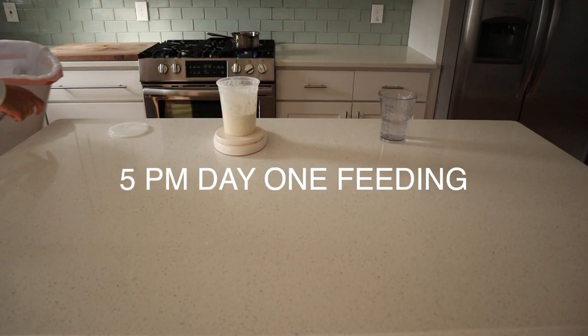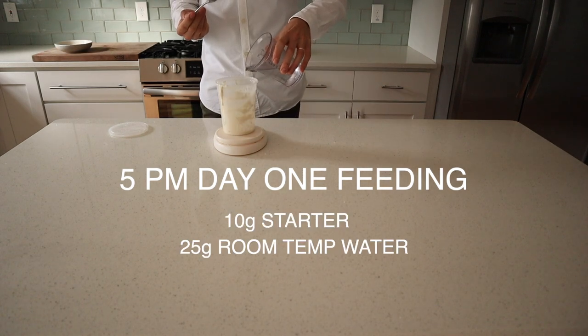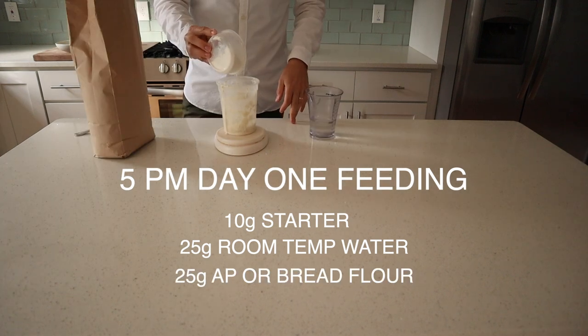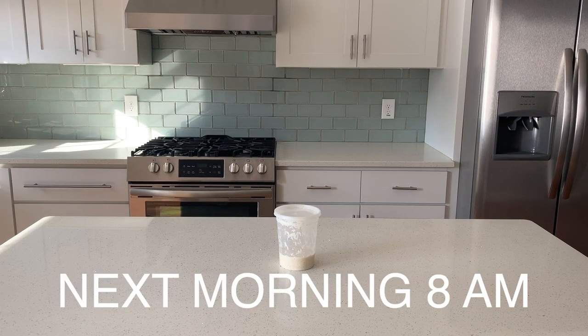To start, take your active starter and discard everything but 10 grams. To that we're going to add 25 grams of room temperature water and 25 grams of all-purpose flour. We're just mixing that to combine, and we're going to let it sit on our counter overnight. The next morning around 8 a.m., we've got our ripe sourdough waiting for us.